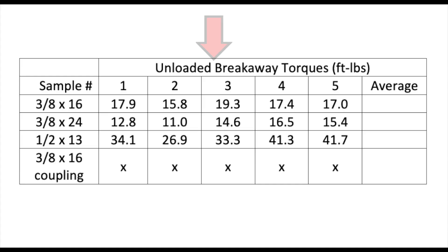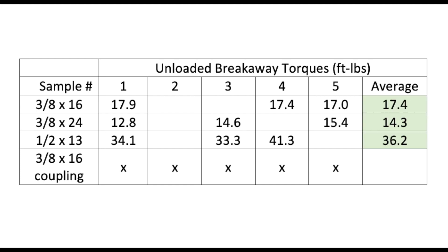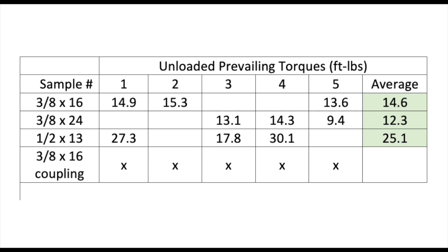And the full results. First, the unloaded breakaway torques — we'll remove the high and low values and average the remaining. Compared to the 3/8x16 average, the 3/8x24 average was 3 foot-pounds lower, and the 1/2x13 was more than double. Next, the unloaded prevailing torques — again removing high and low and averaging. The 3/8x24 average was lower, and the 1/2x13 was almost double.